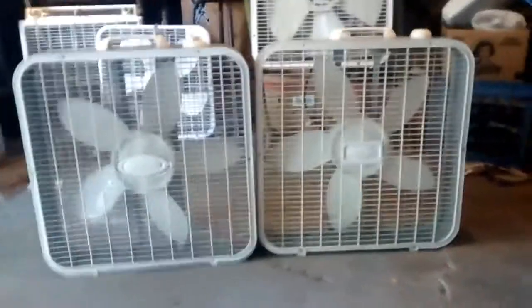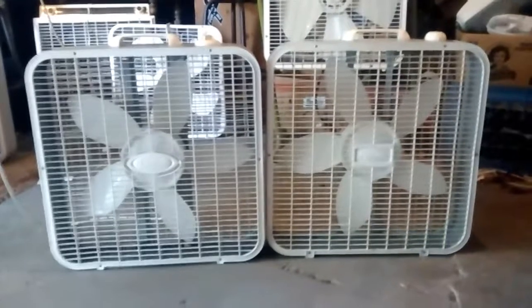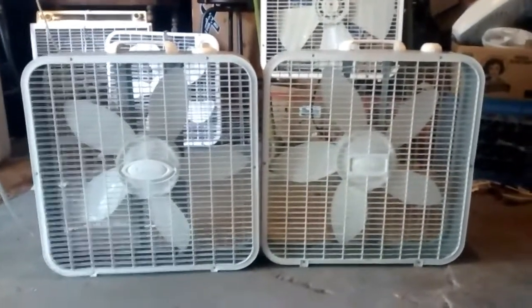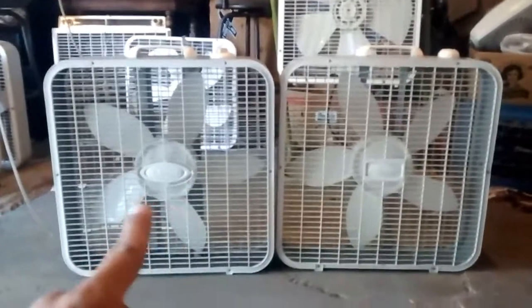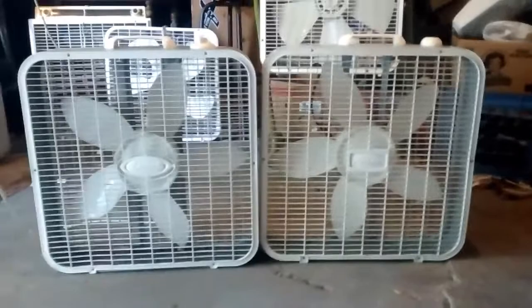You're probably wondering why we're doing this again. Well, I figured why not. These fans are pretty much identical, except that one is a little different than that one. So let's get into that.